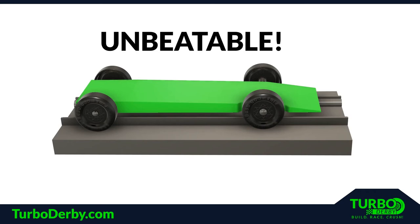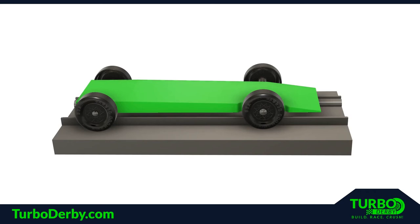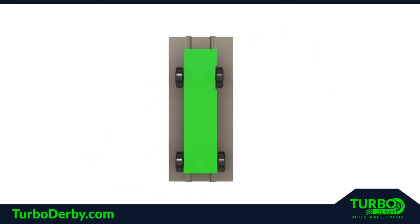Before diving into the three key areas, we need to address something that is related. One of the biggest areas of concern on fast Pinewood Derby cars is stability. If a car becomes unstable while going down the track, it will begin to shake or wiggle. This slows the car down considerably. To prevent this, the fastest racers will build their car so it will turn, or slightly steer, into the center rail. This stabilizes the car and keeps it from wiggling.